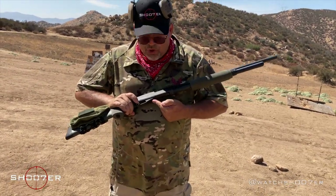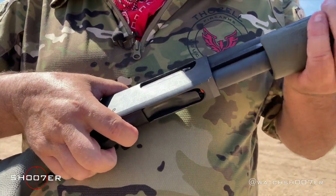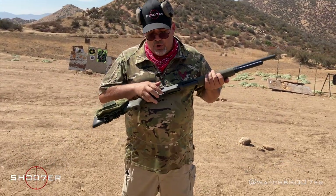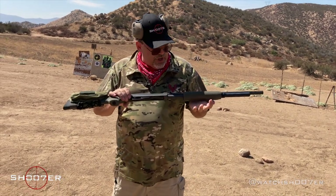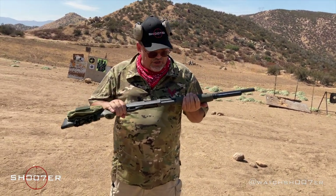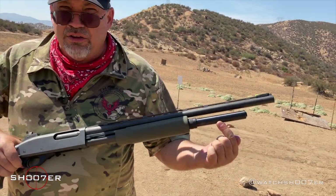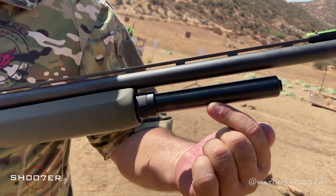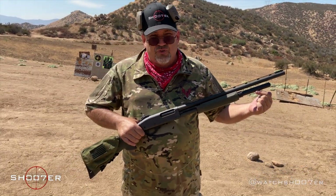You also have this small switch right here. This switch is basically what you're going to use to open the gun so you can prime it the first time. The 870 comes from the factory with a four-plus-one magazine — four in the tube plus one in the chamber. We've also added an extended tube magazine which gets us an extra two rounds, from a company called Choate Manufacturing. They make these for lots of different guns.